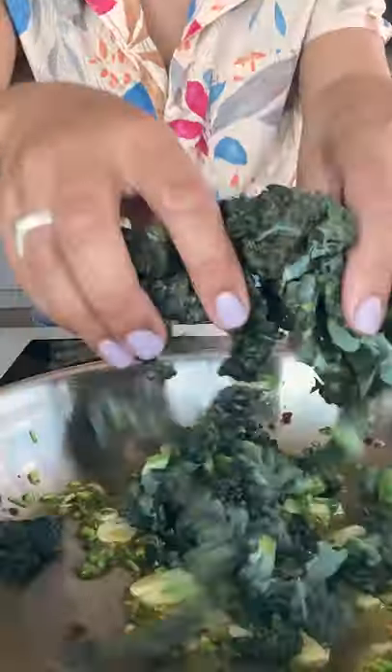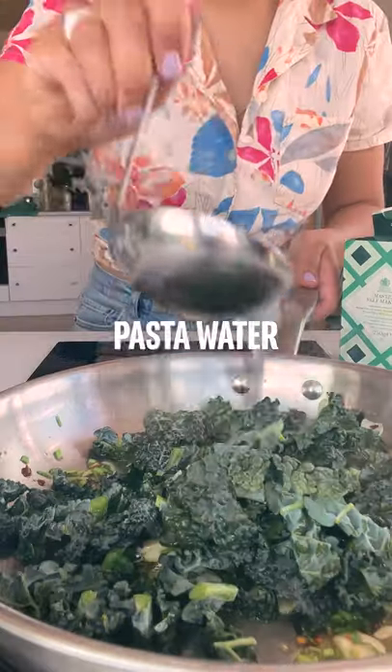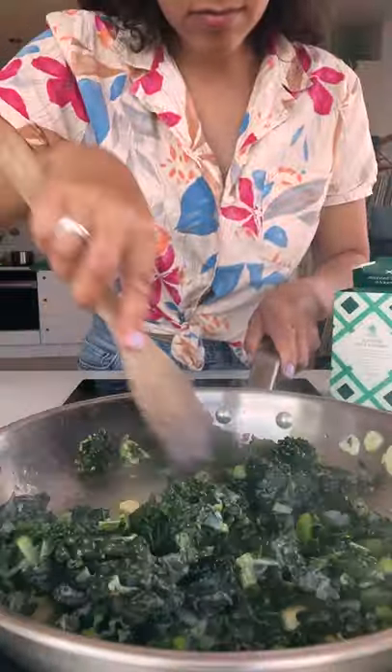Now for the Cavallo Nero. Alternatively, you could use curly kale. Slice it, then add it to the pan with lemon juice and pasta water.